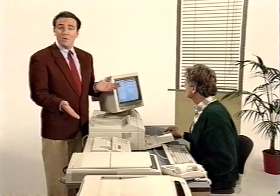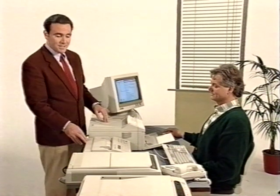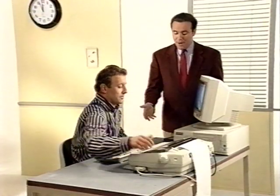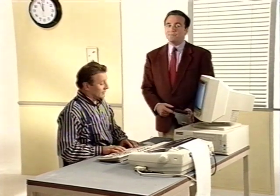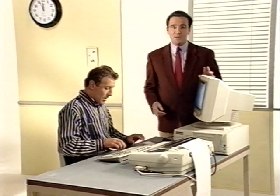This desk is fully equipped, you'd say. It has a PC, a printer, a thermal fax, a personal copier, and even a scanner. Desk number two seems more empty, but its owner is advanced as he faxes with his fax modem directly from his PC and is able to receive messages in his PC as well.